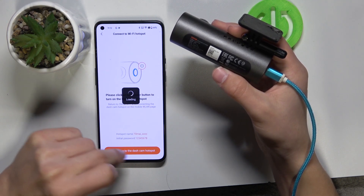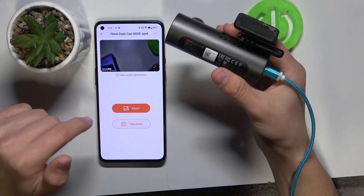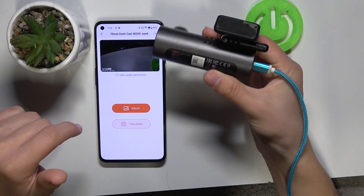There's your password to the dashcam, and as you connect it, you will see it's already recording.